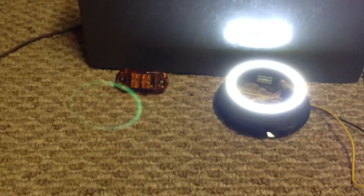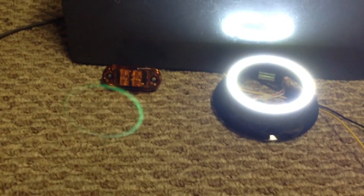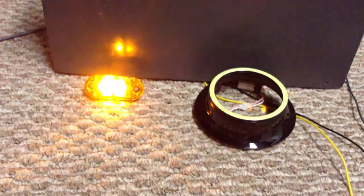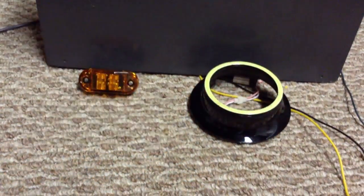So a little demonstration of this box. I have a halo ring and a clearance marker light simulating my turn signal. I'll be getting a turn signal, and the daytime running light will power down for the duration of the turn signal.